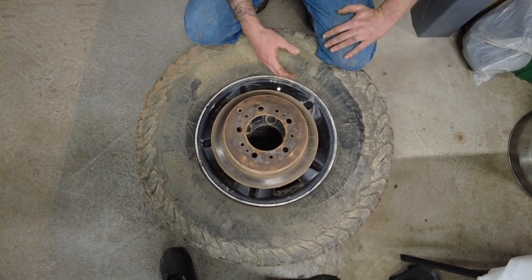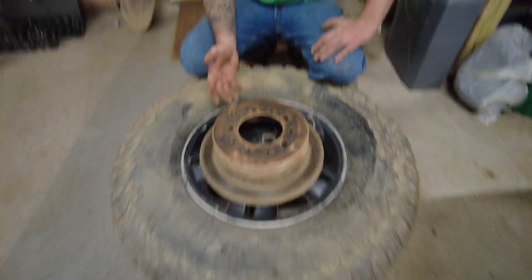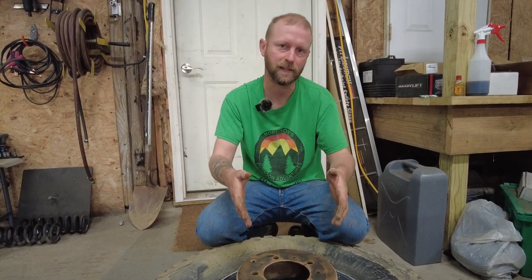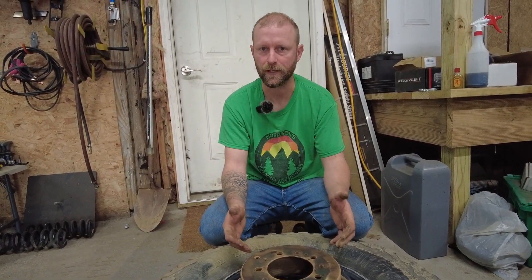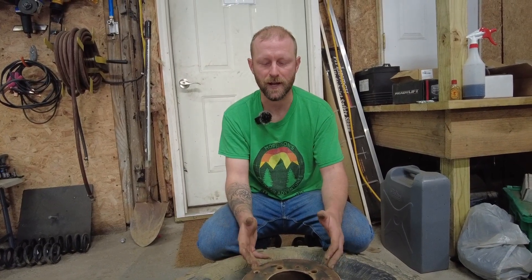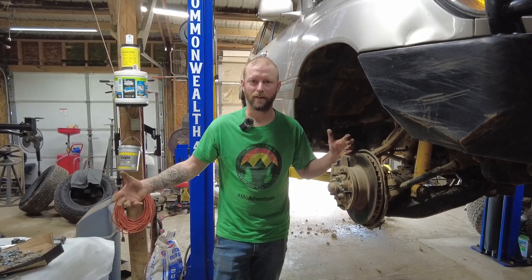One thing to understand when choosing brakes: the front brakes are super important — 60% or more of our braking is on the front end of the vehicle when traveling forward. Going down a hill, the majority of braking is on the front end. When navigating through rocks, a lot of that braking is on the front end too. But when we're backing down a hill or sitting on a hill, we do have a lot of brake pressure on the rear. So make sure you're choosing those brakes accordingly.